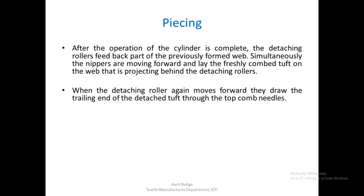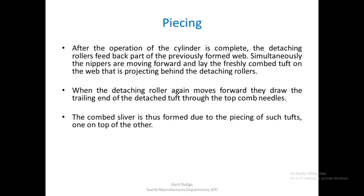When the retaching roller again moves forward, they draw the trailing ends of the detached tuft through the top comb needles. When the retaching roller starts moving forward again, there is a top comb which has already come into place during the sequence of the operation, and the trailing end of the fibres will be drawn through the top comb needles — that is how the trailing part of the tuft is being combed. The combed sliver is thus formed due to the piecing of such tufts one on top of the other.